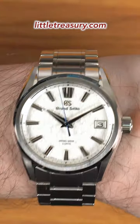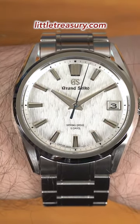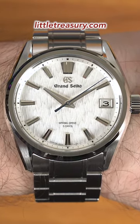Although I've never seen it in person, people online have complained about the accuracy of the 9S A5 caliber. And guess what? Now you have a crazy accurate, atomic clock-ish spring drive with a huge five-day power reserve.